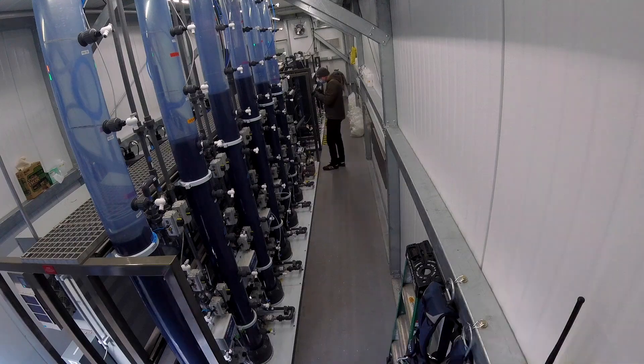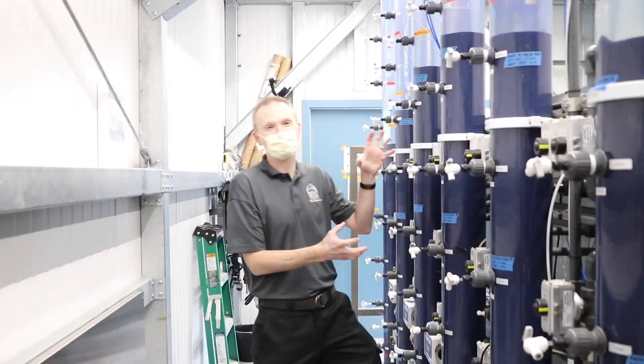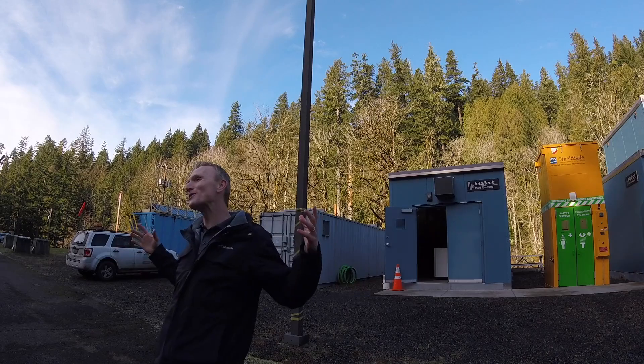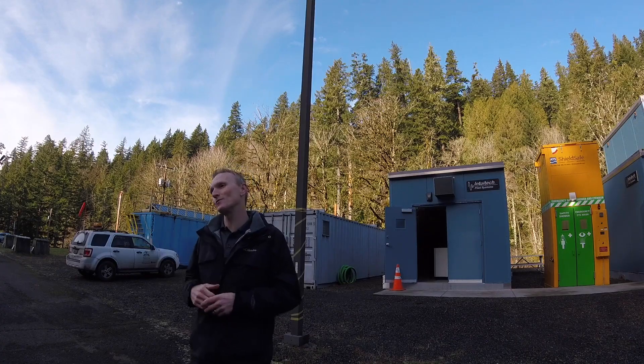I'm Mac Difford and I'm a water quality engineer with the Portland Water Bureau. Welcome to the coolest water filtration project in the entire country. We're here at the Bull Run Filtration Pilot, where we're learning how to take Bull Run water — the best source water in the entire country — and make it even more brilliant.